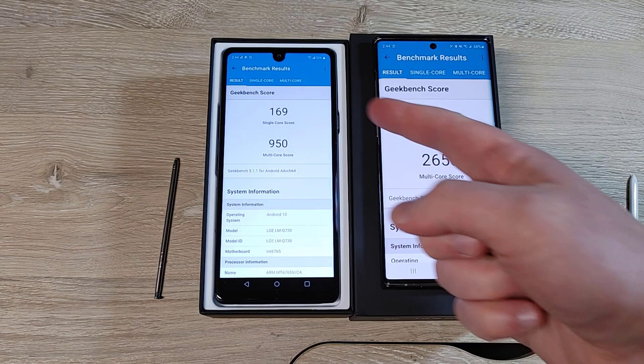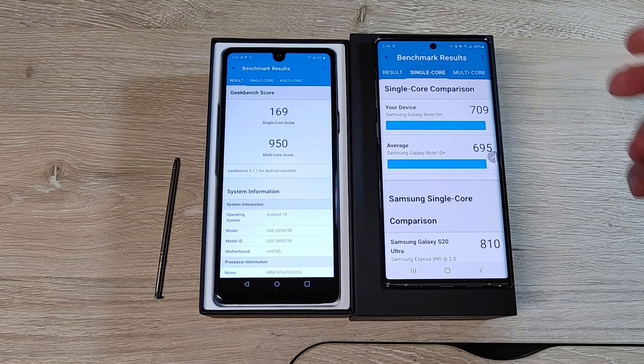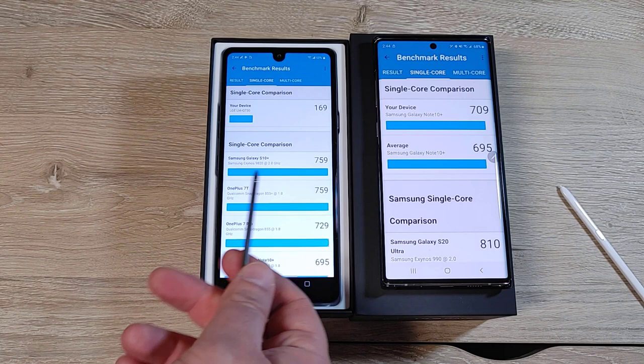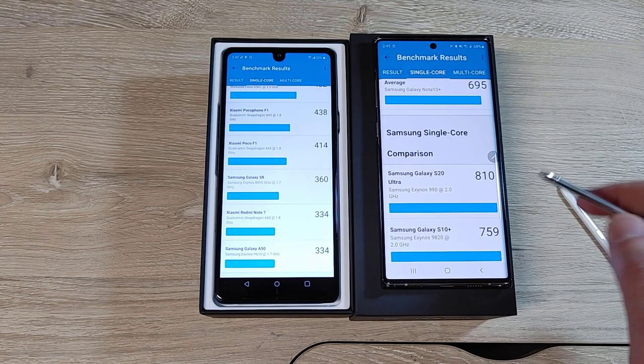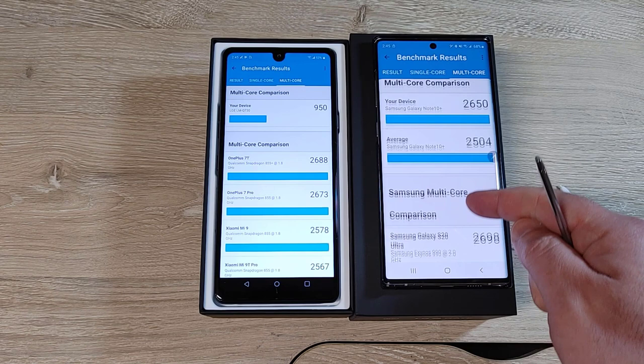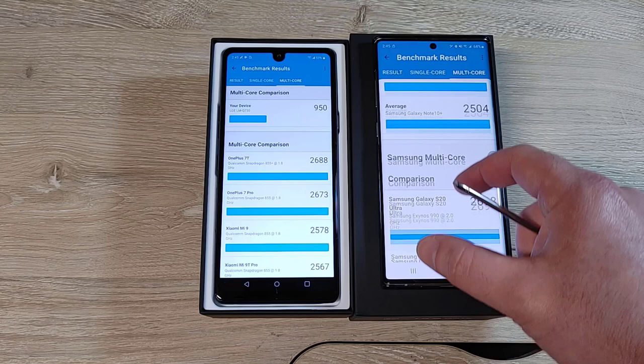So that's a drastic difference — 169 versus 709 single-core, and 950 versus 2,650 multi-core. I'm not pretending I know what all this means; I'm just saying number-wise the Note is way ahead. My Note 10 Plus is actually performing better than the average Note 10 Plus shown in the comparison. You can see how it compares to other devices — the Stylo 6 is pretty low, but the next lowest options are much more expensive phones.